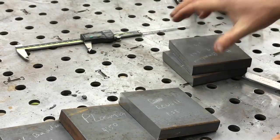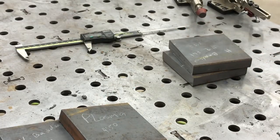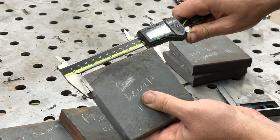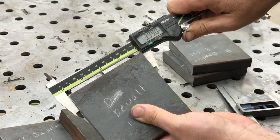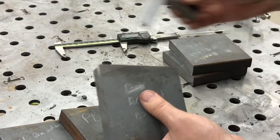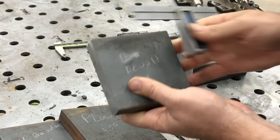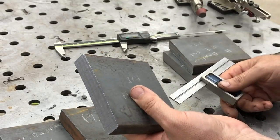In random order, the next one is the DeWalt chop saw — it was the fastest at a minute and 25 seconds. Let's take a look — I think I might have measured this a little under. When I measured it, I didn't quite allow for it to take the line, so I undercut that one a bit. Checking the squareness — and this is typically what I see on that saw — it was not square.